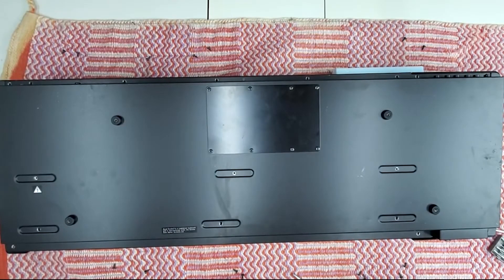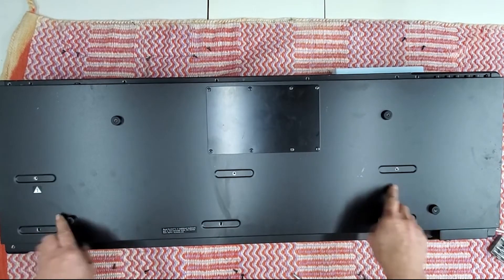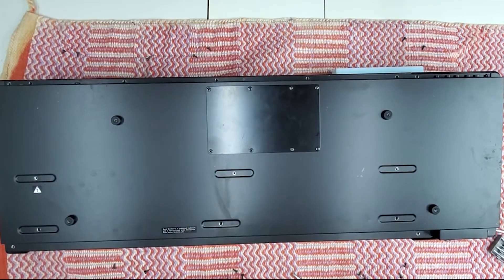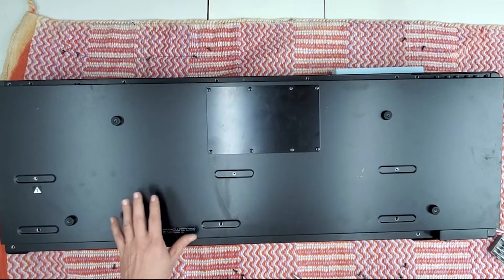Hello, I'm Scott with Chance Photography and here we have a Yamaha W7. We have removed all 27 screws that go all the way around the outside and these six right here on top. We're going to install a floppy drive eliminator into this unit.